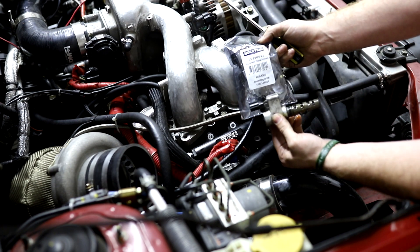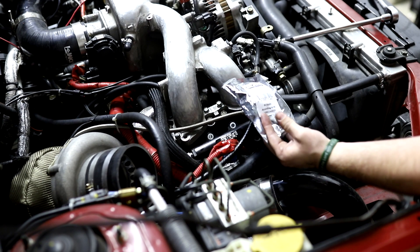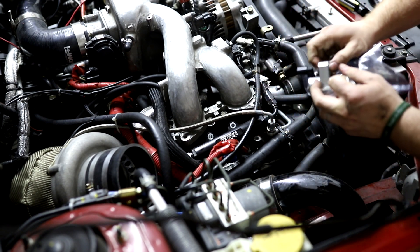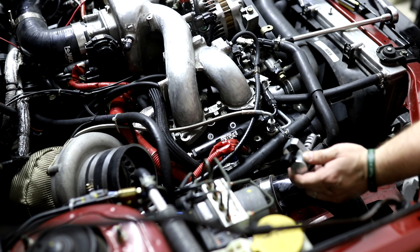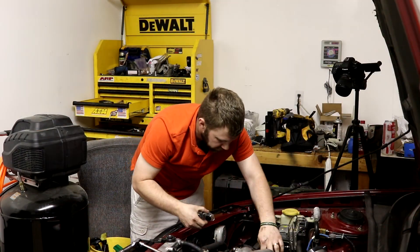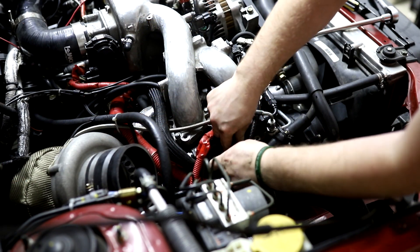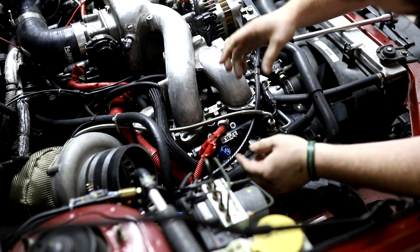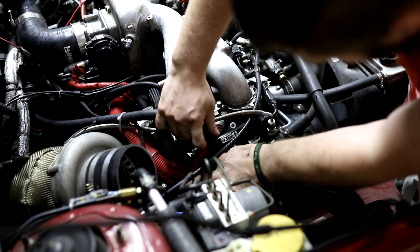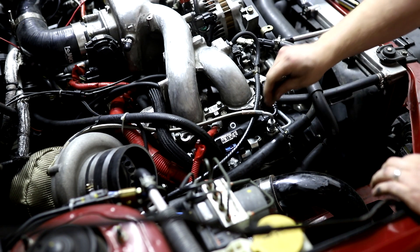Part number is 10921AA020 — this isn't from the dealer but it's OEM equivalent. These seem to be pre-oiled but go ahead and oil the O-ring anyway. Slide it back in — a little snap is how you know it's seated. Plug it in, get your vacuum line on and tighten the hose clamp to keep it secure, then put your bolt back in. Super simple.